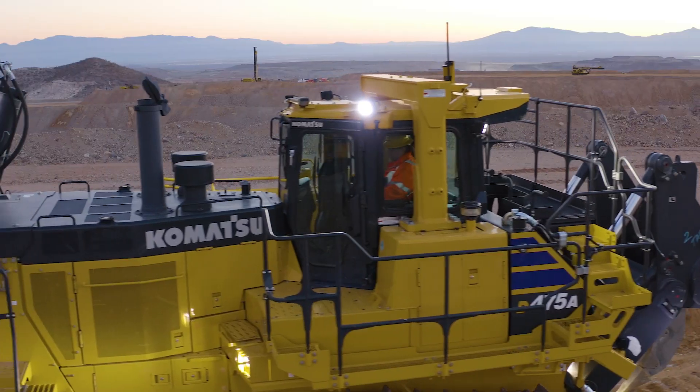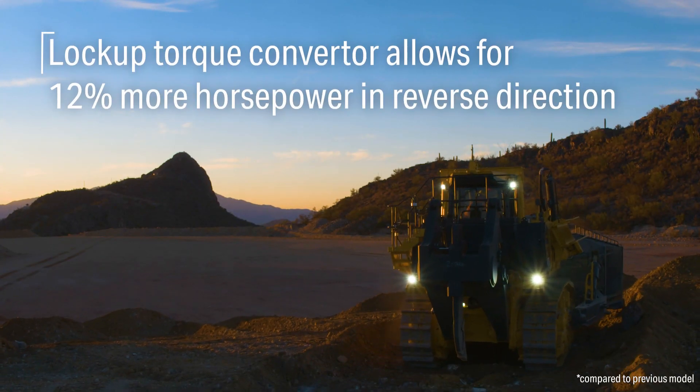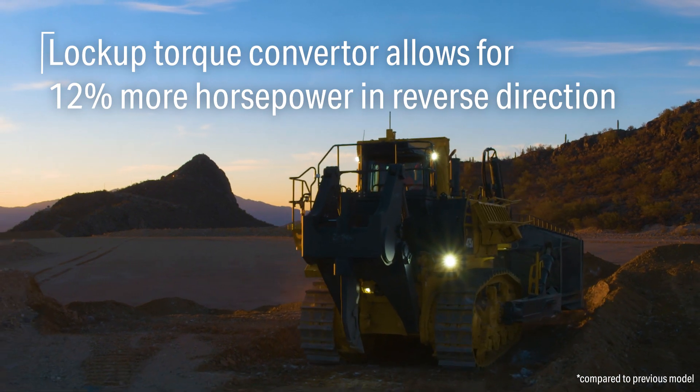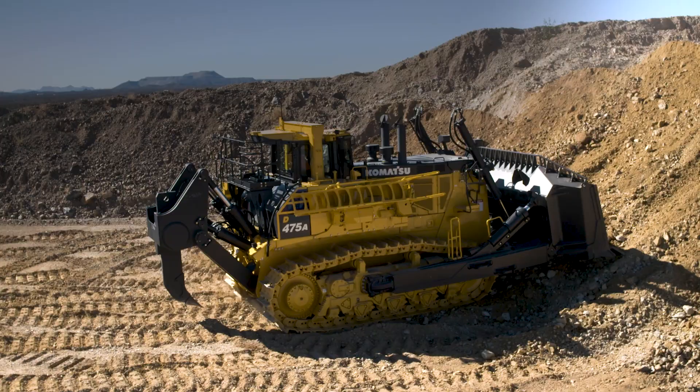The focus when we were introducing the D475A-8 was to essentially provide customers and operations additional productivity. We've increased engine horsepower in the reverse direction. We have a lockup torque converter, so it's a very efficient way to transfer power from the engine to the ground.